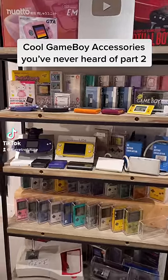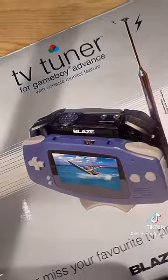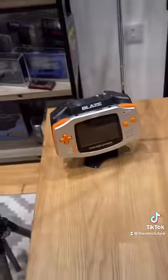Welcome back to Game Boy Accessories you've probably never heard of. This is the TV Tuner — and I don't mean tuner as in the fish. This will turn your Game Boy into a miniature television. Here it is! Would you look at that aerial!